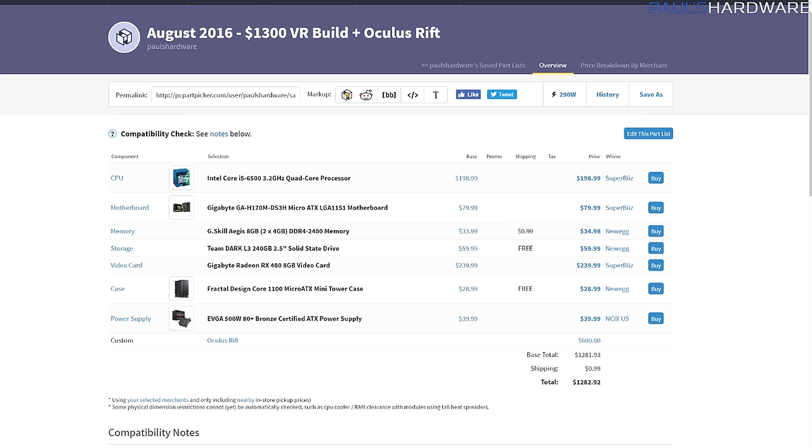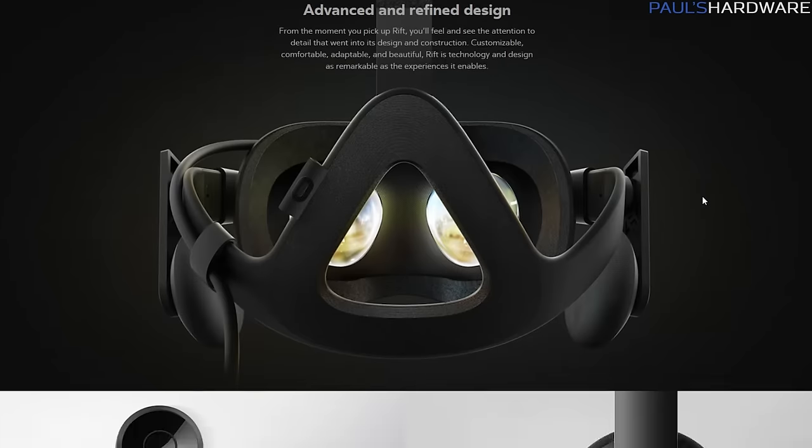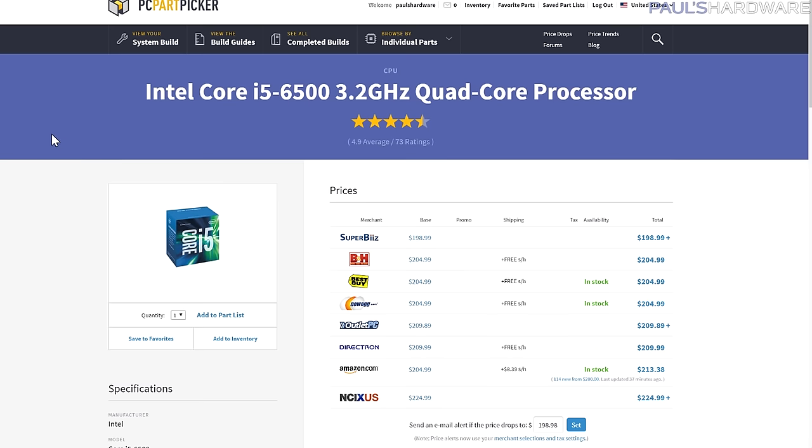Moving on to this month's builds for August 2016 — here's the $1,300 VR build plus Oculus Rift. I wanted to do a full build because when I've done builds before and said 'this build is VR ready,' people said that's not VR ready because you don't include the VR headset — the head-mounted display — which is a significant amount of the cost. $600 is what you'll pay for an Oculus Rift, and that is the cheapest viable full VR-ready capable headset meant to go with a gaming PC. So that's included, and the rest of the computer came in at just shy of $1,300.